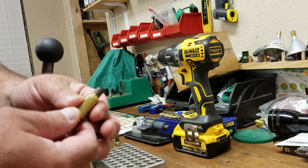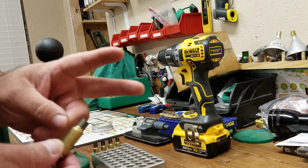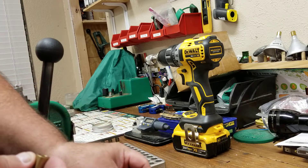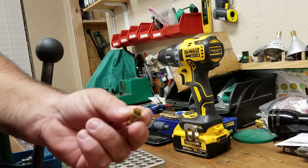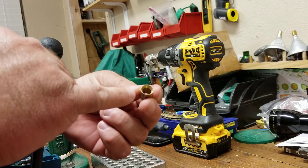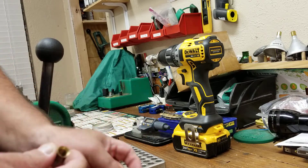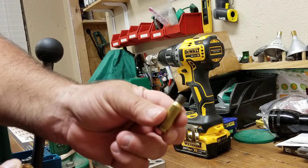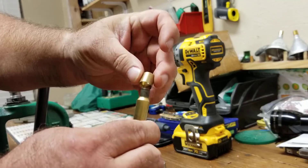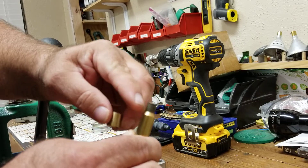Typically in a bench gun, you want to do it one to two thousandths smaller. I prefer two thousandths smaller just to make sure it goes in smooth. When you get your die, a lot of times you get a shoulder bump gauge. What this gauge does is it has an angle right here that is the same angle as your brass or your shoulder on your brass, so it fits right down and hugs snugly around that shoulder.